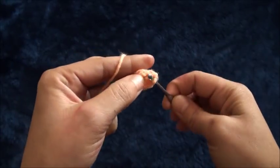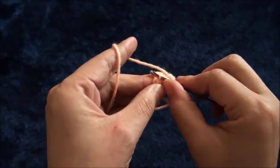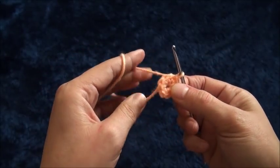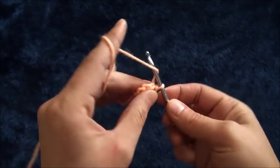...and eight. To finish row one, through the first single crochet chain I'll make a slip stitch. This completes row one. Now for row two I'll chain five.